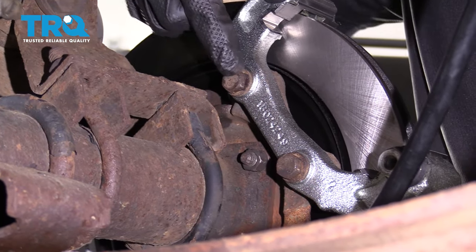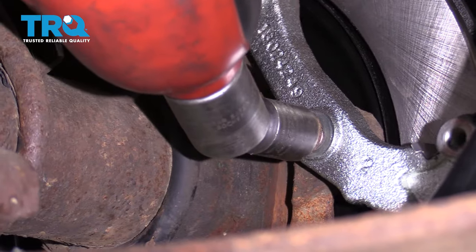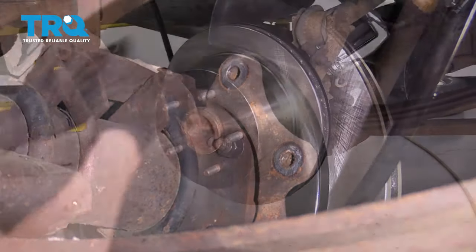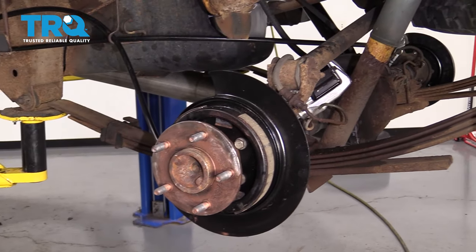Next, we're gonna remove our two caliper bracket mounting bolts. Remove your rotor. Now do the same to the other side of the truck.